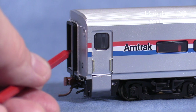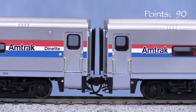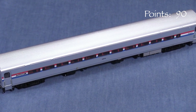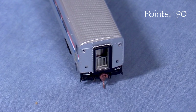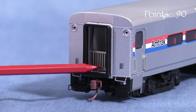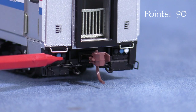On the ends, the car has sprung diaphragms. These don't extend very far beyond the car body, so when two Rapido Horizon cars are coupled together, the diaphragms don't touch. According to the instructions, the car has medium length couplers that will allow it to negotiate a 24-inch radius curve. It might be possible to install short shank couplers to close the gap between the cars, though this would likely require broader curves. The car has working marker lights. I really like the open vestibule ends with safety gates. Lower down, the ends of the car have uncoupling levers, separately applied end grabs, and HEP connectors.